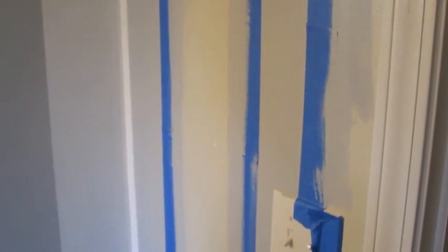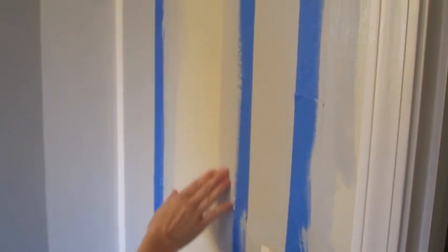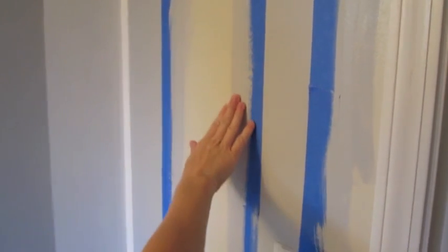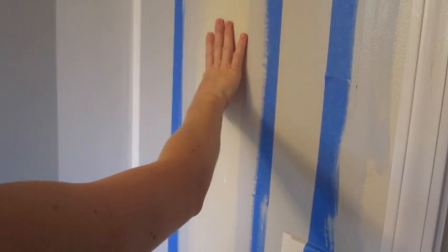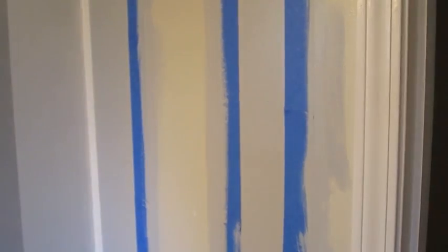It's been about an hour and the paint has dried, so now it has done any leaking through that it's going to do, and it's time to paint my white stripe. You can see over here I've already painted and peeled the tape off, so I still need to do this one. So here we go — let's paint.